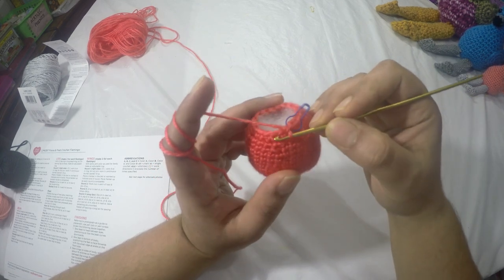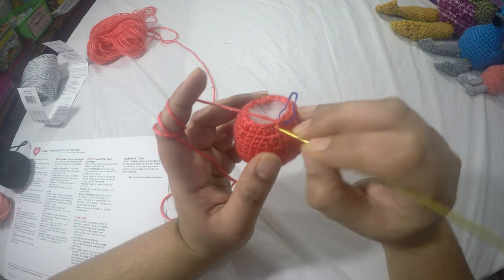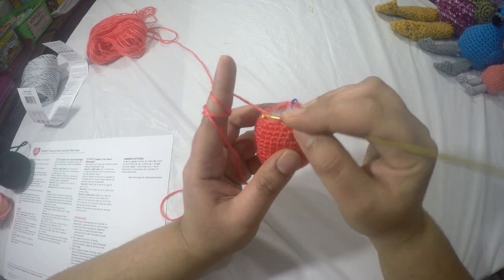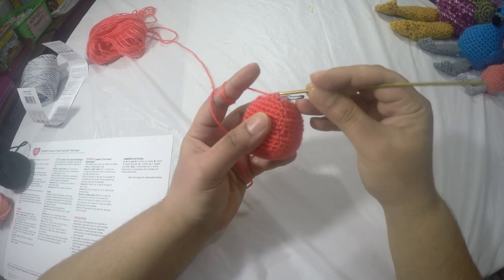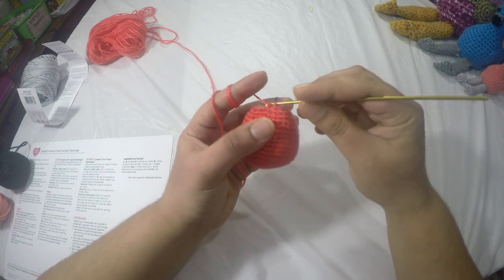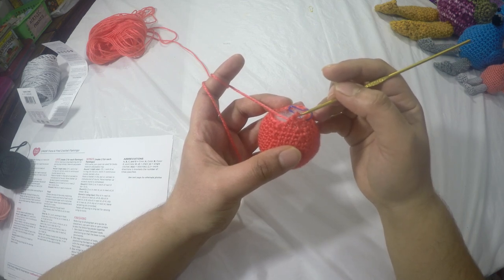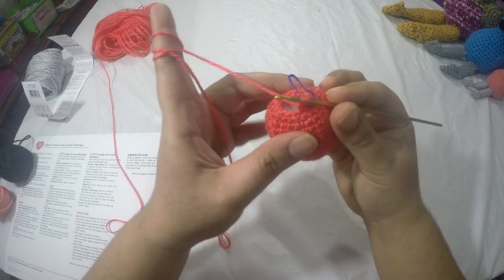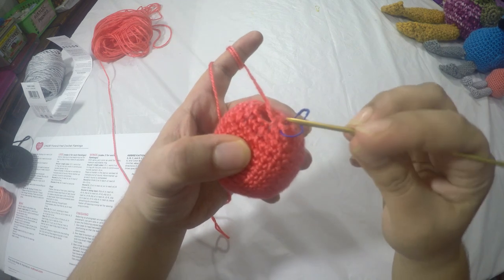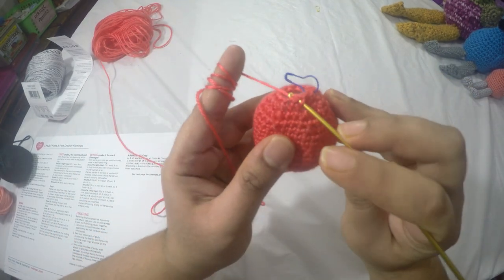I've filled this with polyfill and now we're going to begin row eighteen: two-together single crochet in the next stitch, then one single crochet in the next stitch, repeating to get a total of twelve stitches. When you put the stuffing in, it becomes easier to hold. For rows nineteen through twenty-two, just do one single crochet in each stitch around for twelve stitches per row — that makes the neck of the flamingo.